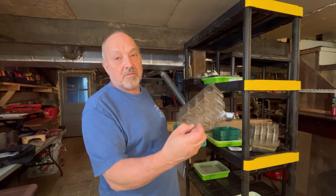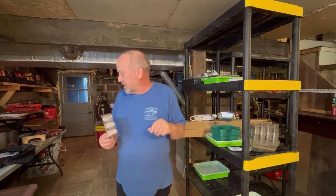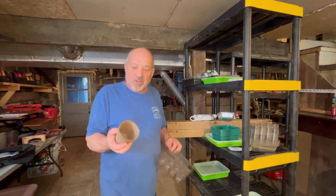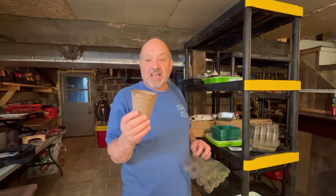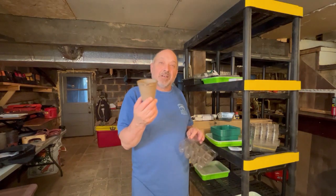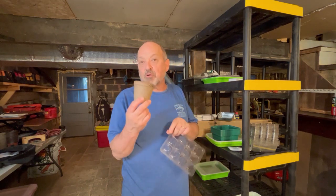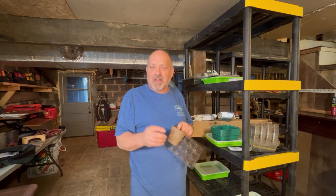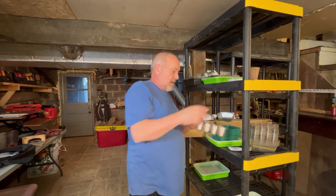There are 12 seed starter pits in it. What I like about these versus peat pots — now I have nothing against peat pots for starting seeds and taking everything out — what I don't like is planting them directly. They sometimes work, sometimes they don't, and what you usually get is a root-bound plant. So instead of using those or those little pellets, which have the same problem, the roots eventually come out and it's so much nicer to go with something like this.